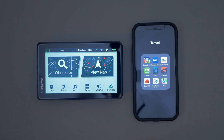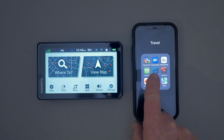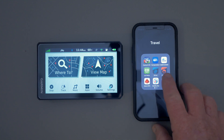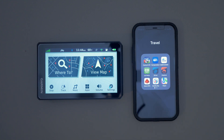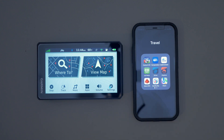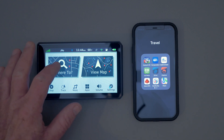The first thing you're going to need to do is install the Drive app on your phone. Most devices will connect to Explore without the Drive app, but the XT doesn't, so get that installed on your phone first. If you need any help with that, you can go to Garmin's site and they'll walk you through it.